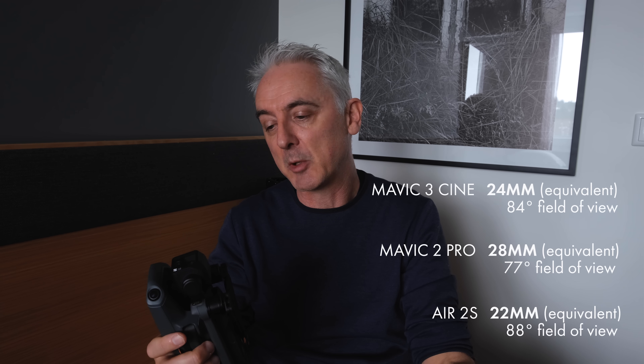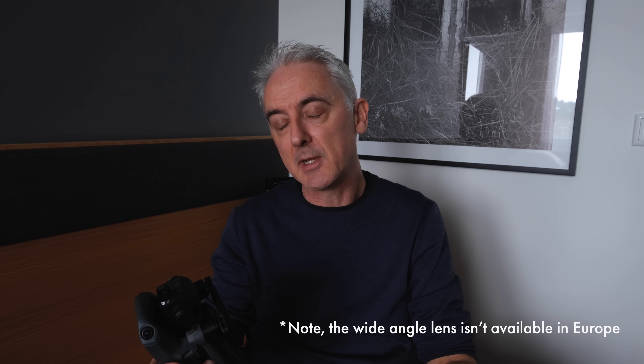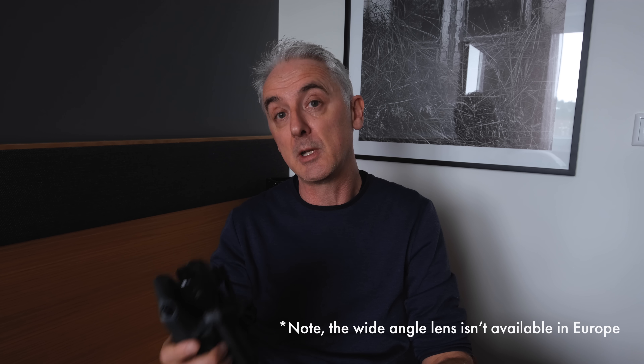The camera has a 24mm full-frame equivalent focal length, which is quite wide — wider than the Mavic 2 Pro at about 28mm. That helps with getting taller things like trees or mountains into the shot, although it's not as wide as the Air 2S. There is also an available wide-angle lens that just fits on the front, giving you an effective focal length of 15mm, which is really, really wide. I haven't used that yet, but I'm quite interested in seeing it.